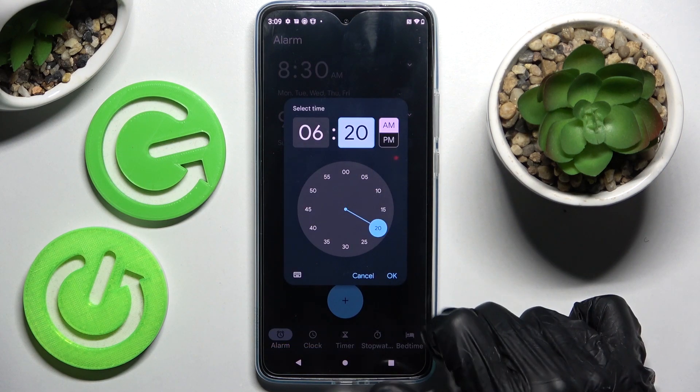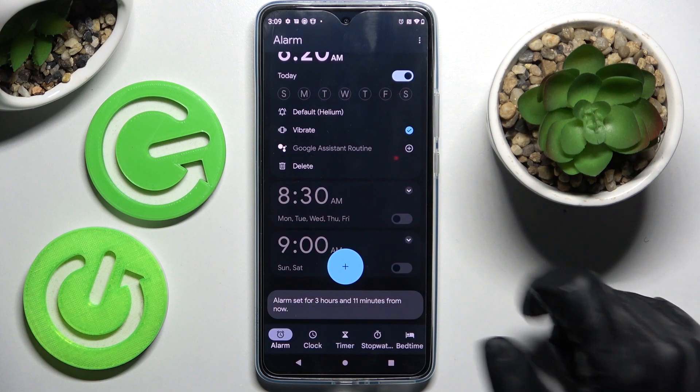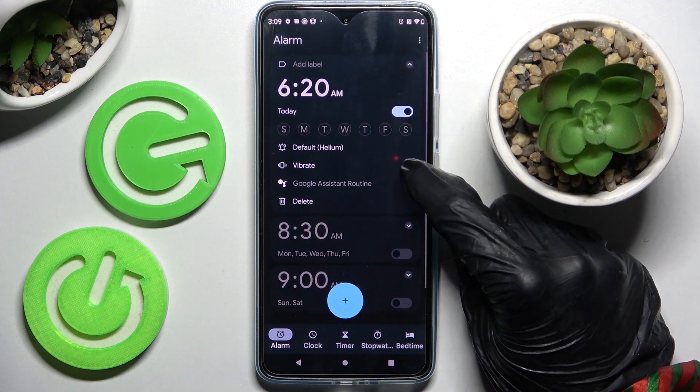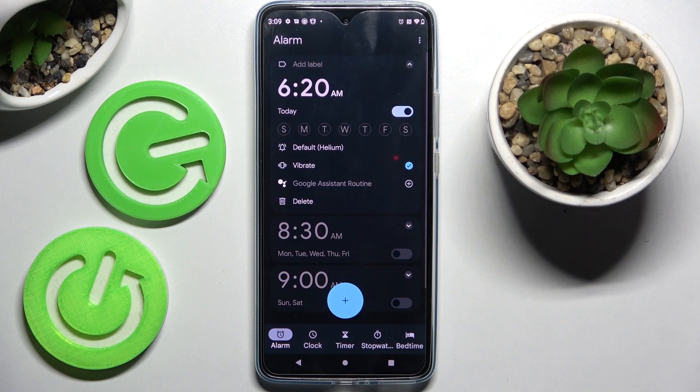Following that, just set up an hour and tap on OK. Now you need to click on Vibrate to enable or disable vibrations, and click on this little icon over here if you wish to add your alarm to a Google Assistant routine.